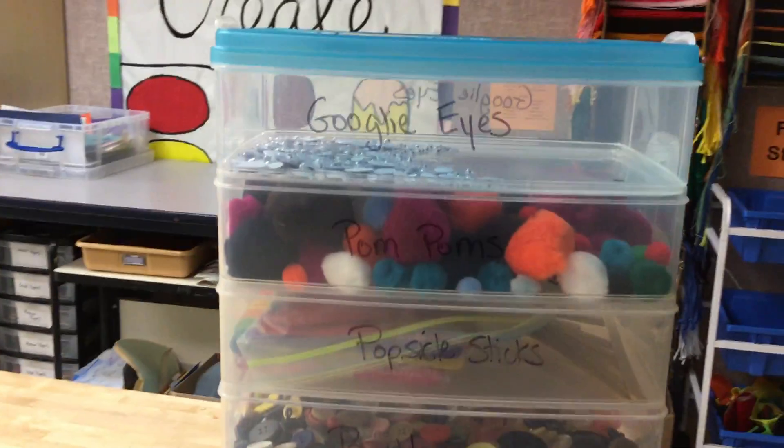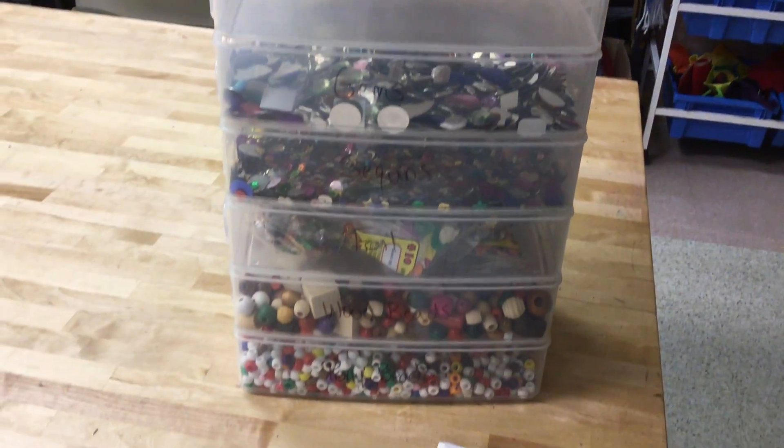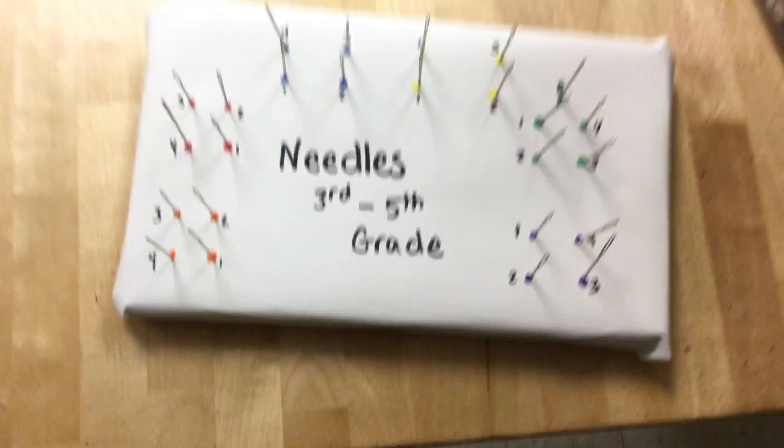Some of them say limit two or limit one on there. Over here there is this really beautiful bin. There's googly eyes, and pom-poms, and popsicle sticks, and all this great stuff in here. These are the things that have the limits on them. You need to ask me for them, and I also have these needles.